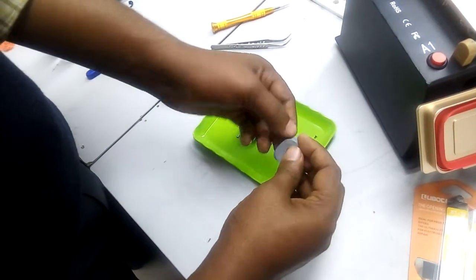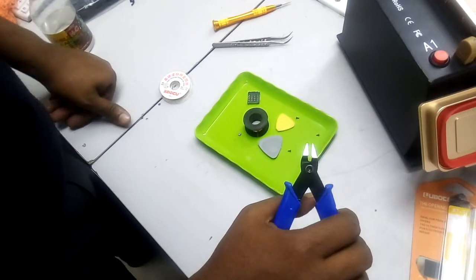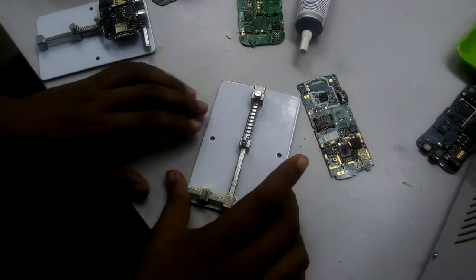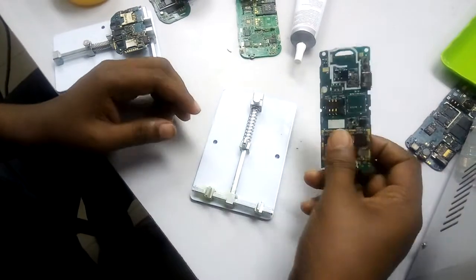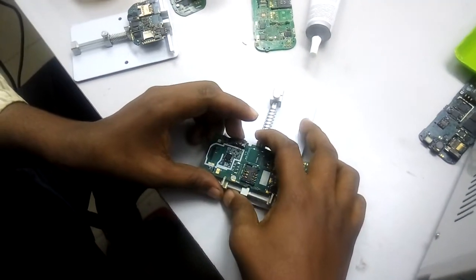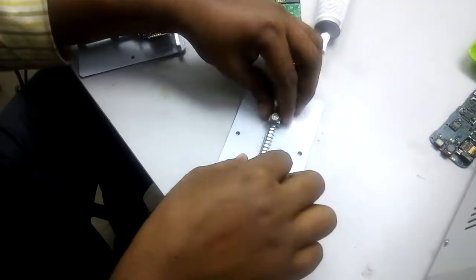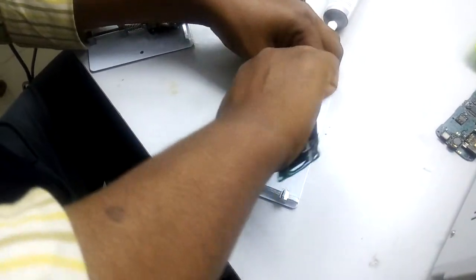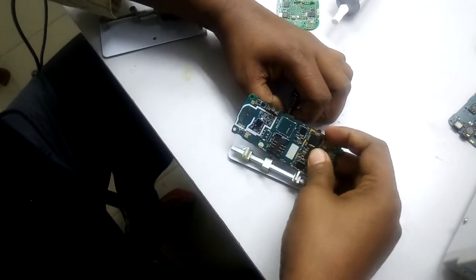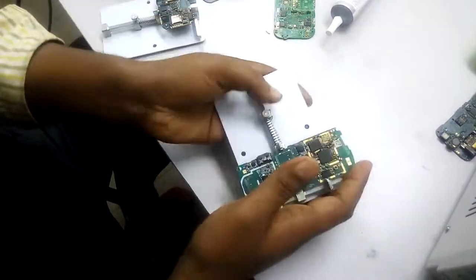This is a casing opener and this is a PCB holder. Then when you put it in, you can remove it from the top of the panel. Then you put it in a small part of the panel to get a separate panel.